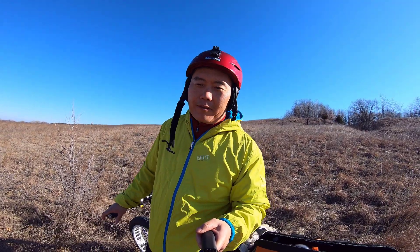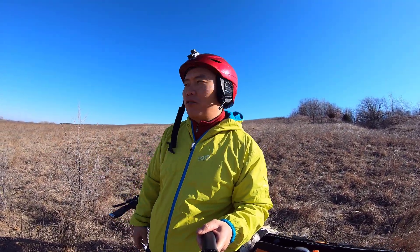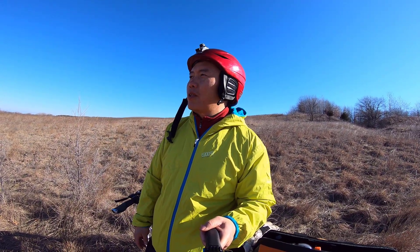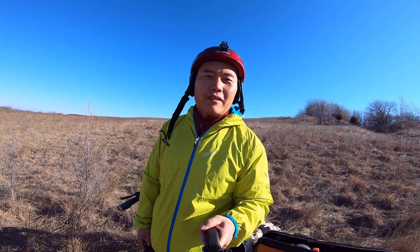All-wheel drive e-bike is more like a dirt bike. You want to go on dirt roads and do something fun outside.